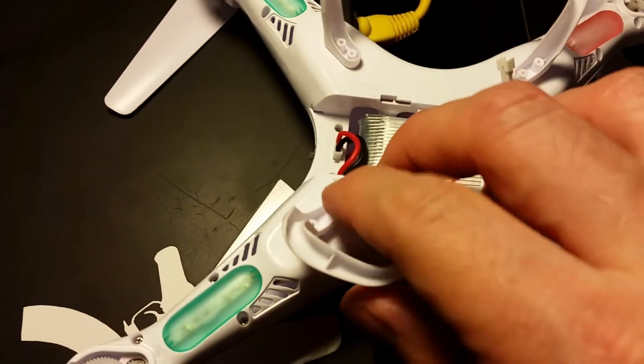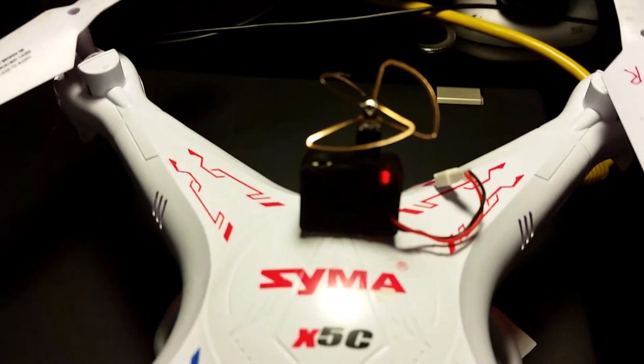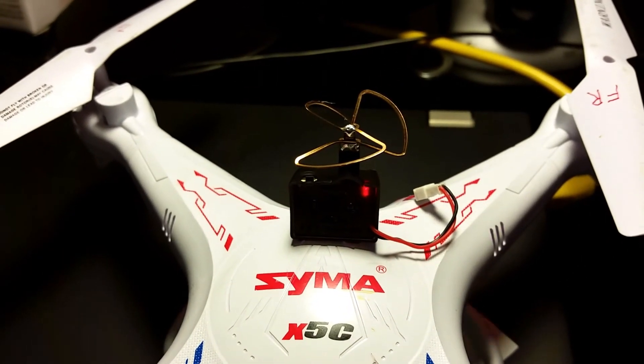Now we're ready to power up the Syma — everything's plugged in. Hit the power switch and the lights will flash. It looks like we have power to the camera — there are some red LEDs on the back. Going over to my Fat Shark compatible goggles, you can see that I have video. I've got FPV going on my Syma. I've flown it around my basement and it's actually pretty good. It's not the best image quality, but it's definitely good enough to fly around your house, and it would be better during the day with more natural light.